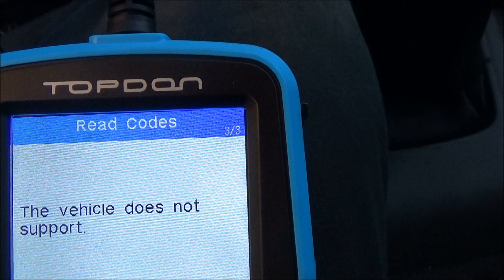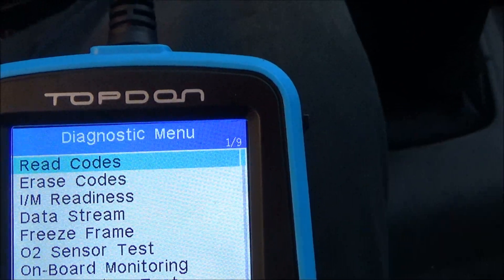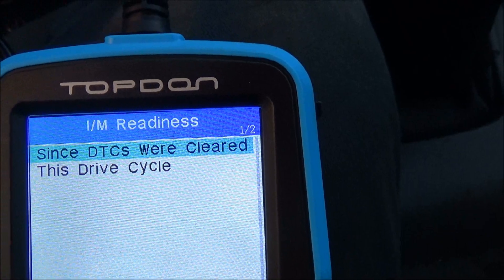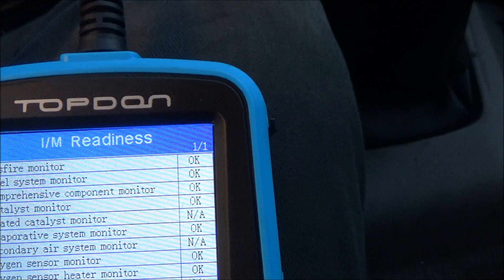That's not supported on this vehicle. We can also look at the monitors if you have to have emissions tests done in your state, and it shows that all of them are okay.